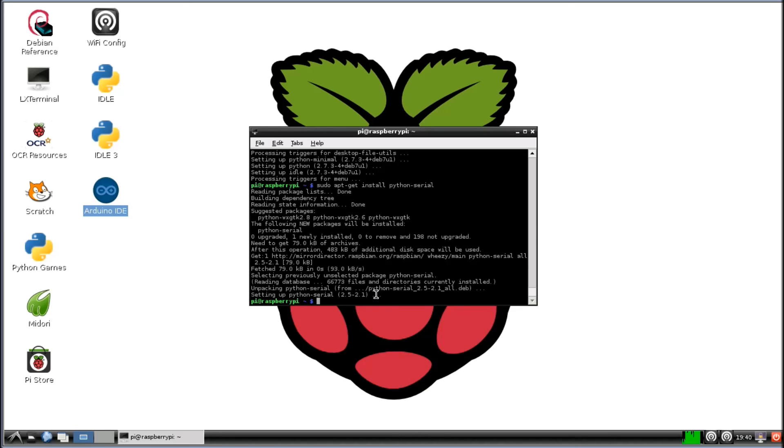We have everything we need to communicate between the Raspberry Pi and the Arduino. I'm going to shut down, hook up my Arduino with another camera so you can see what I'm doing, and I'm going to show you it working.